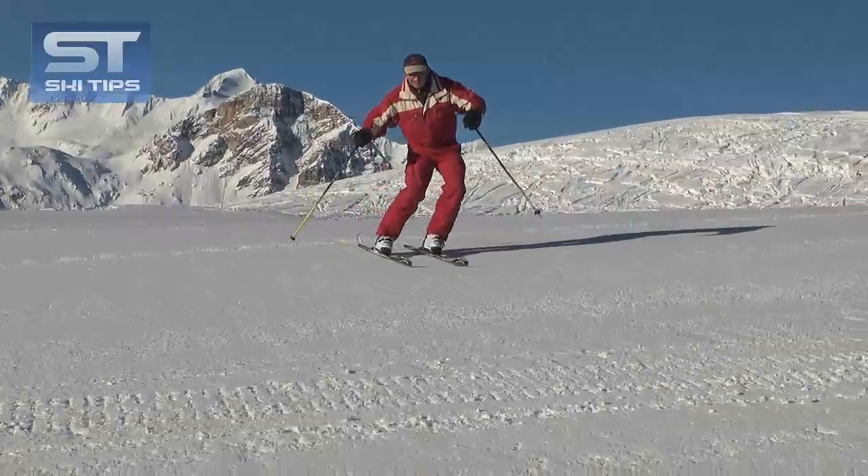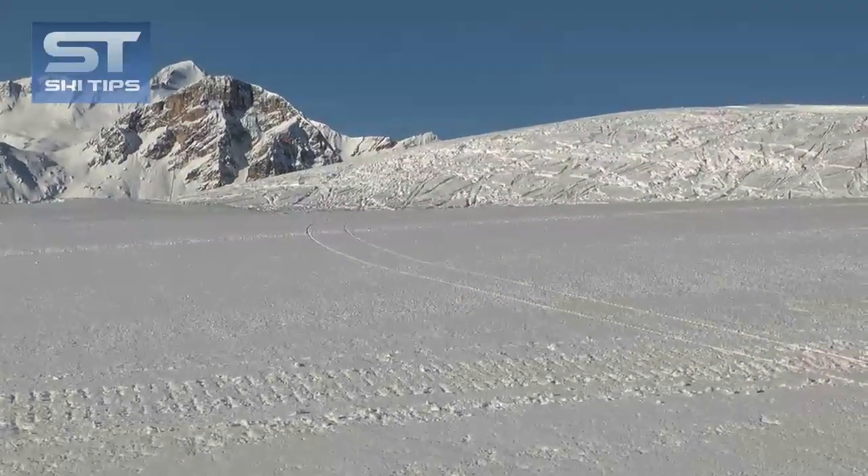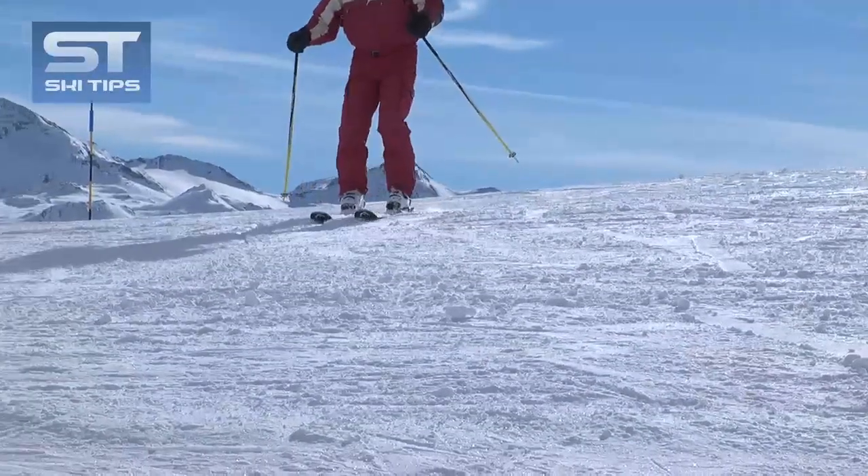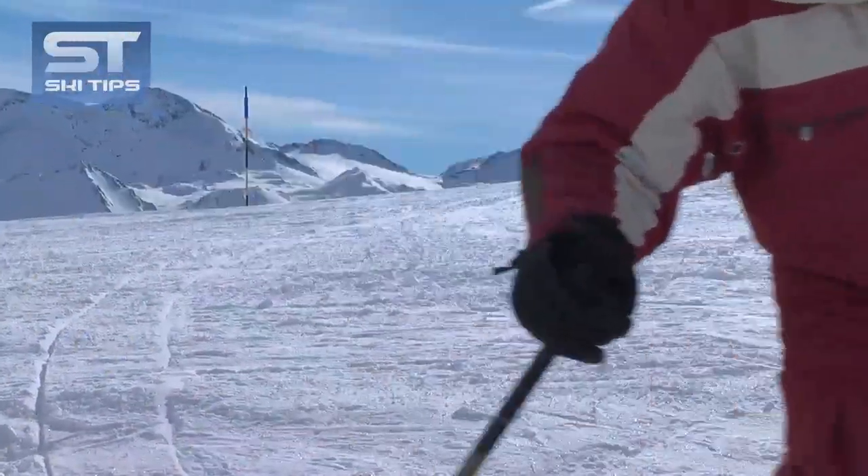A great little exercise to help you perfect this is the roll and flatten maneuver. It's best to start off turning uphill. Practice on an uncrowded, wide, gentle slope.